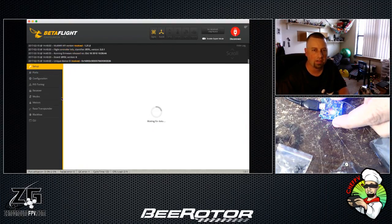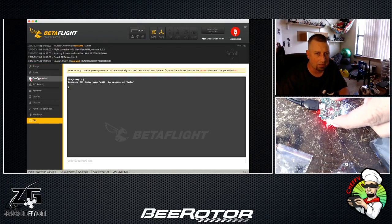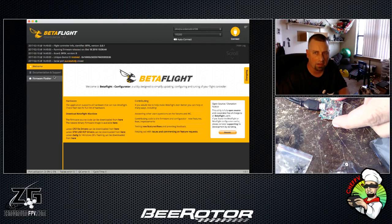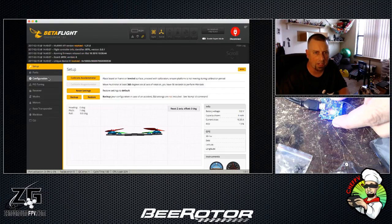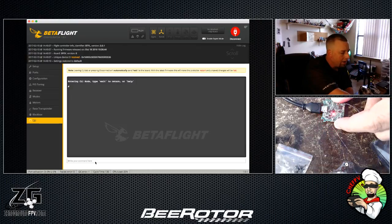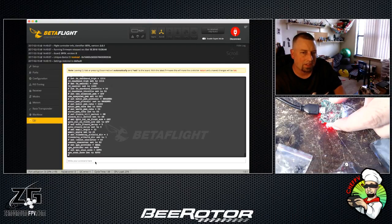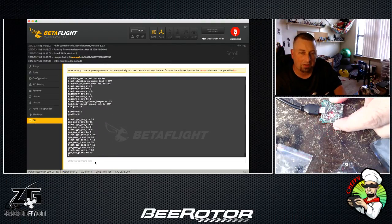We're in — Betaflight 1.0.7 connected. Going to Configuration — always reset settings on a fresh board. Then we'll come in and paste our CLI code, which it's now processing.